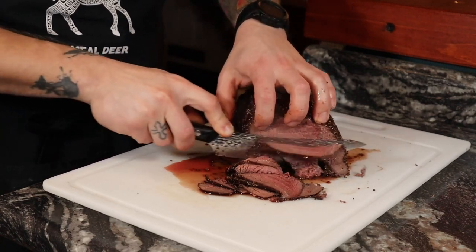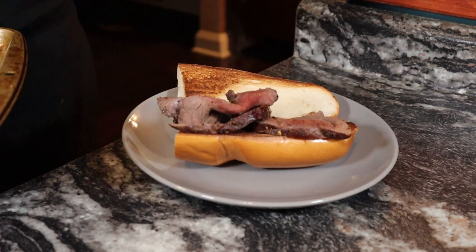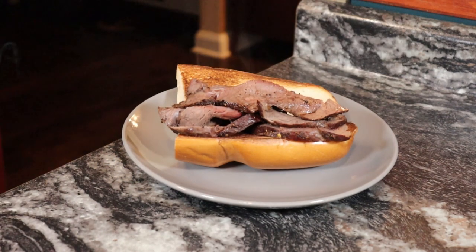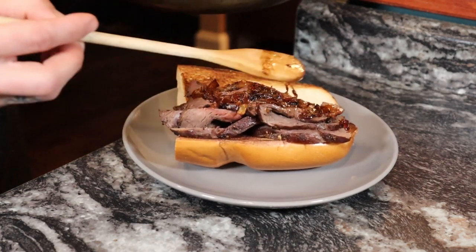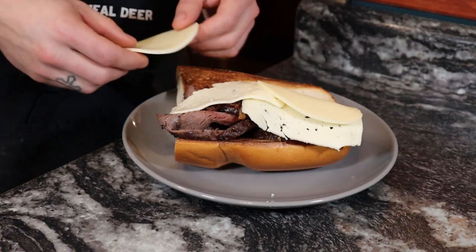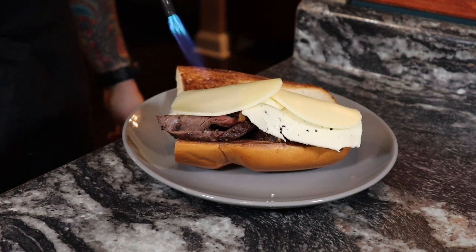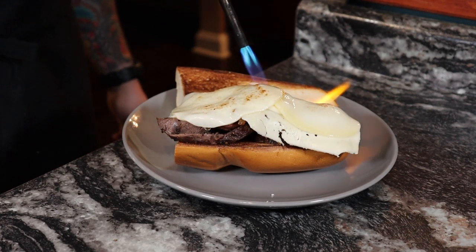Once it's all sliced, it's time to assemble. Stack the meat but don't make it all flat — you want it a little bouncy so it gives you good texture and a good flavor profile of every single part of the sandwich. Then give it a healthy layer of the caramelized onions, spreading evenly. Add the cheese, starting with the Havarti because it's a softer cheese and will melt quicker than the provolone. To melt the cheese, grab a torch — don't use the broiler, it'll add too much heat to the meat. Torch it until the cheese boils, melts, and gets a good char.